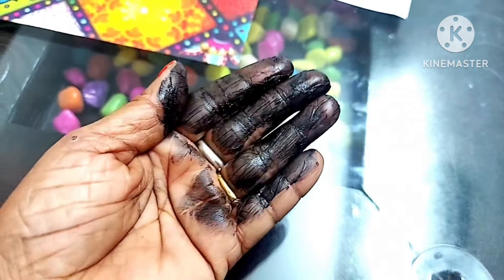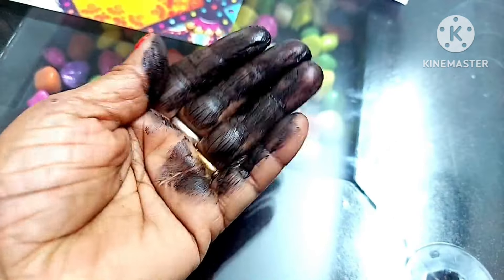Hello everyone, I am Nidhi and welcome to Nidhi Ki Jal iStyle channel. Today I am sharing a remedy with you that will make your hair red in a minute. Let me show you the remedy for your hair — this is going to work for your hair.